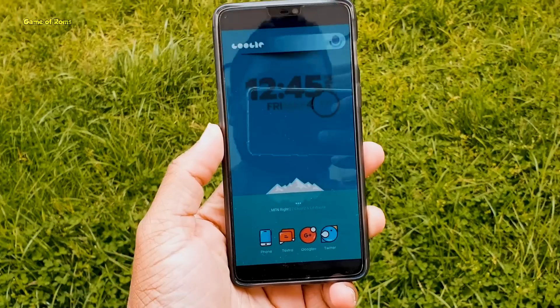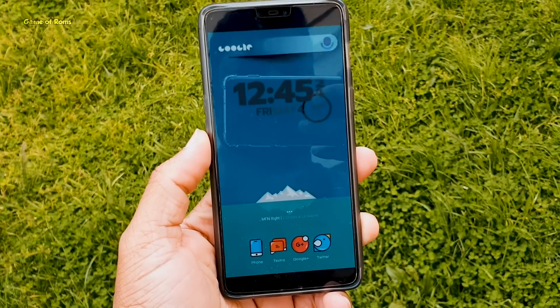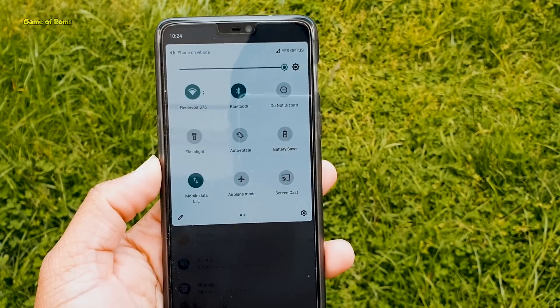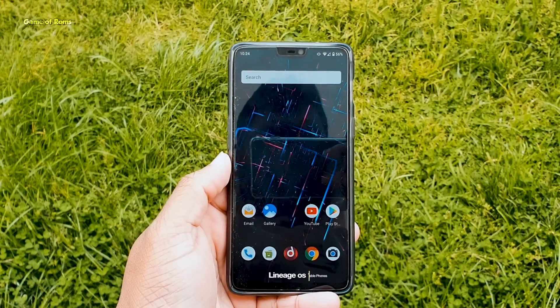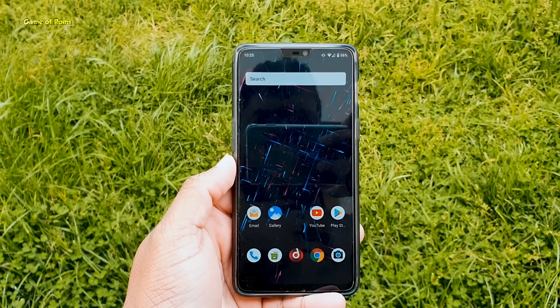Hey guys, Nash here. So when I made my LineageOS 17 video, it was only available for OnePlus 6 and OnePlus 6T. But now we have LineageOS GSI, and it means you can install it on any Android phone as long as it's a Treble supported phone. And in this video, I will review it and show you how to install it. So let's get started.